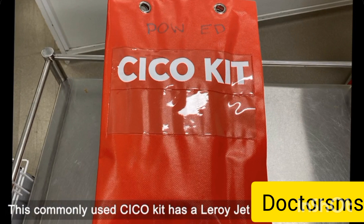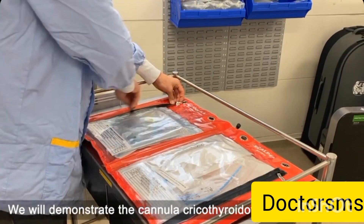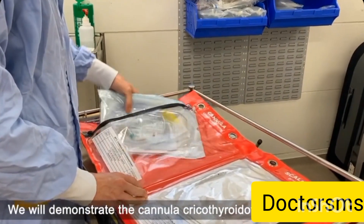This commonly used can't intubate, can't oxygenate kit has a Leroy jet ventilation set. This is a simple to use, readily available, inexpensive kit. We will demonstrate the cannula cricothyroidotomy.